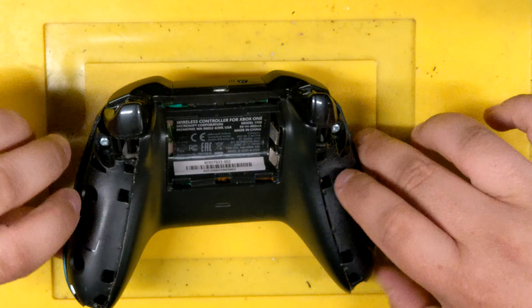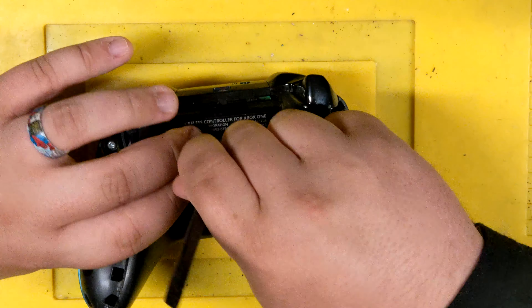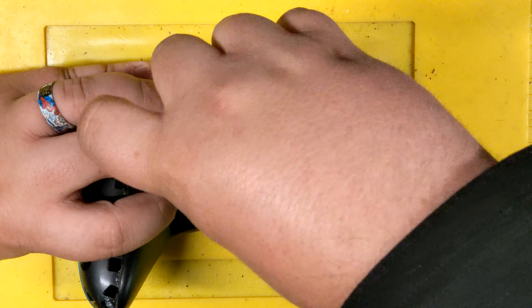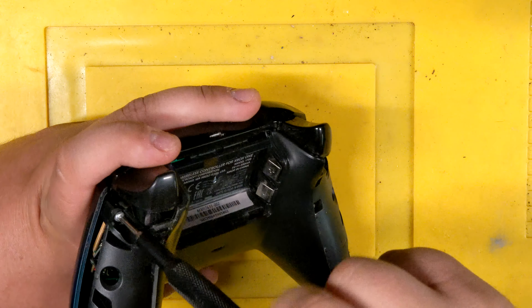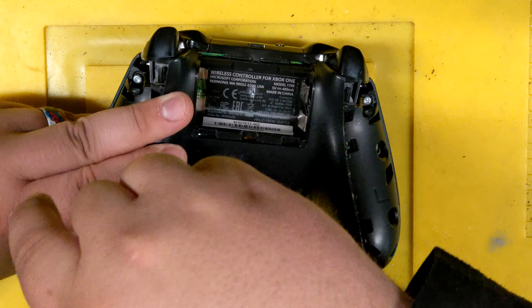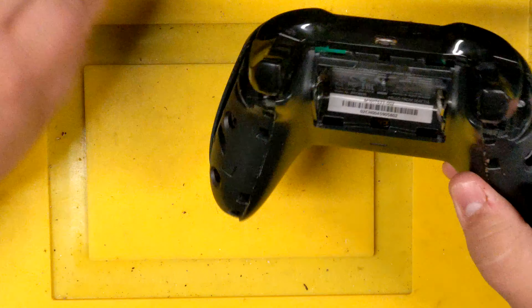So now we can see the screws — two here, two here. And there's still a hidden one right in the middle.